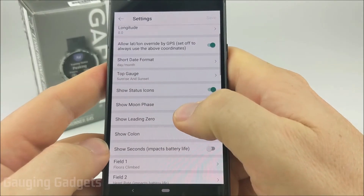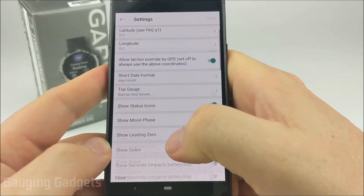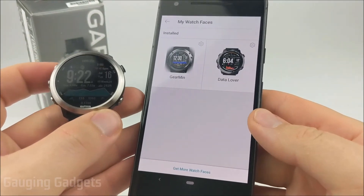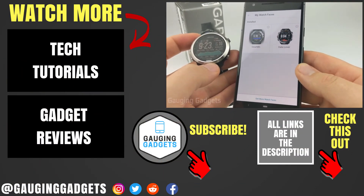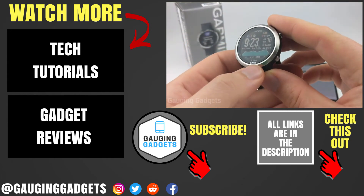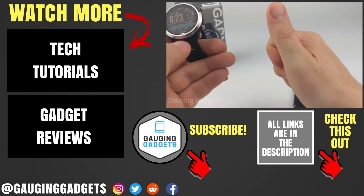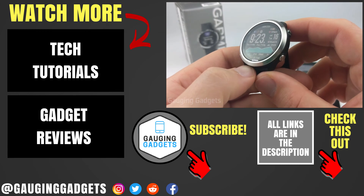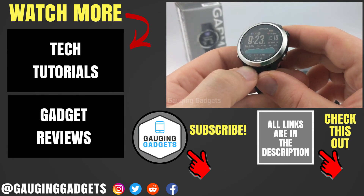Definitely one of the most unique things about Garmin is these super configurable watch faces that can show tons of data. That's how you download and install third-party watch faces from the Garmin Connect IQ Store on your Forerunner 645. If you have any questions leave a comment below. Check the link in the description for more Forerunner 645 tutorial videos, give it a thumbs up, and please consider subscribing to Gauging Gadgets for more gadget reviews and tech tutorials. Thank you so much for watching.